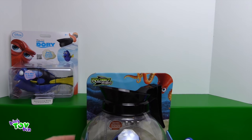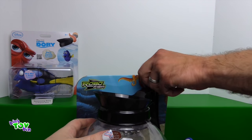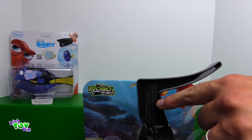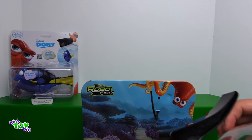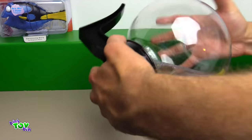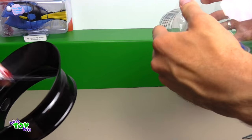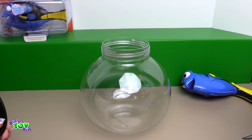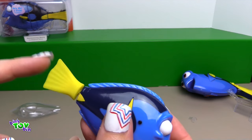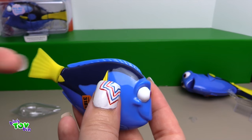Let's open up Robo Fish. This one Dory swims around in the coffee pot, so let's see if we can make her swim. There's a warning: do not use this product as a coffee pot. Do not place on hot surfaces or fill with hot liquids. So we have to unscrew that, take these little tabs out, and take Dory out of her plastic. Be careful when you're cutting her out of the package that you don't cut her tail fin. This is a very soft rubber to help push her through the water.